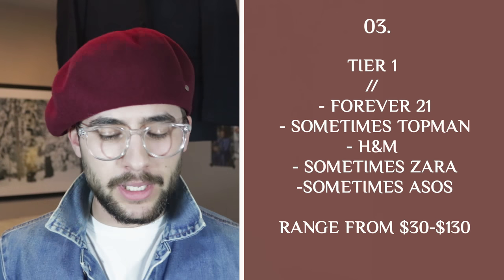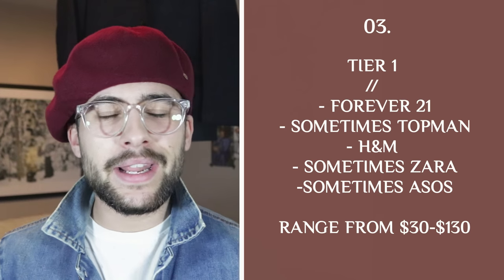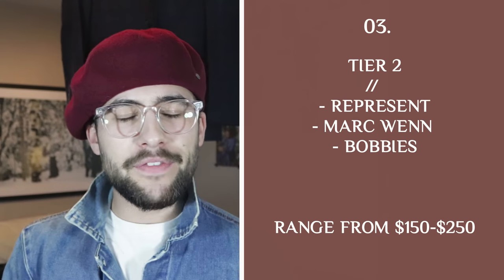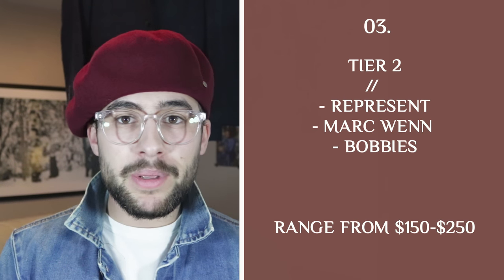Alright, last but not least, let's get into the price and the brands. The lower end tier one brands are going to be like Forever 21, Topman, H&M, sometimes Zara, and some of the ASOS brands as well. I know some of you live and die by these brands and I like them too, but their longevity is just not the same as tier two and tier three brands. These are going to range anywhere from $39.99, $49.99, $59.99, up to maybe $100 — these are the lower end of the spectrum.